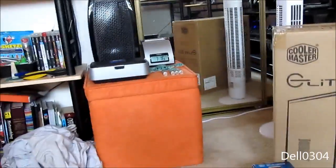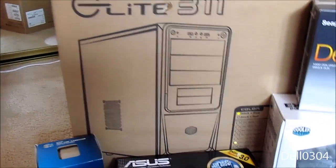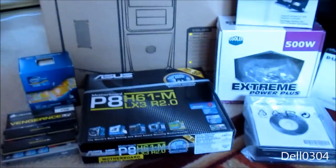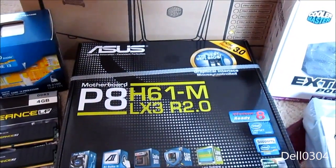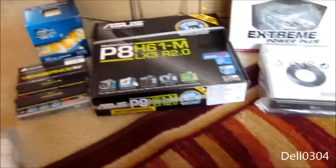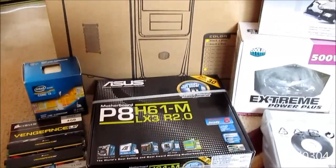So here we go — these are the parts, let's go through them. We have a Cooler Master Elite 311 case, the blue variety, which comes with a 420 watt PSU, but we ain't gonna use that. We have my exact same motherboard — this is an ASUS P8H61M-LX3 R2.0. I actually have the same motherboard in my computer, so I figured, why not? It's a good board and she's not gonna be doing a whole lot on this thing.